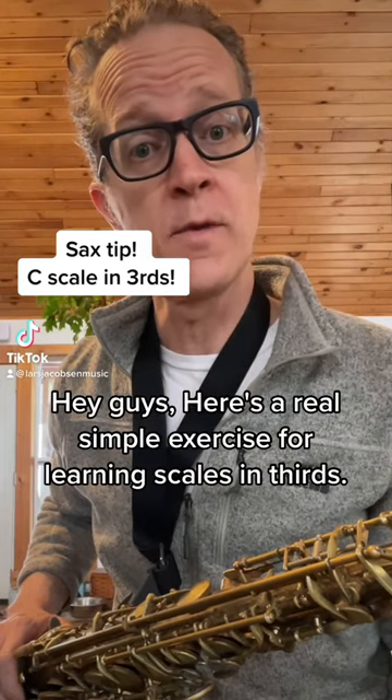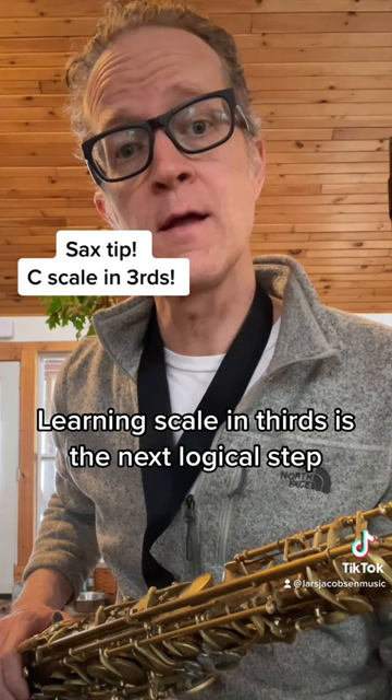Hey guys, here's a real simple exercise for learning scales in thirds. Learning scales in thirds is the next logical step after you learn the scale straight up and down.